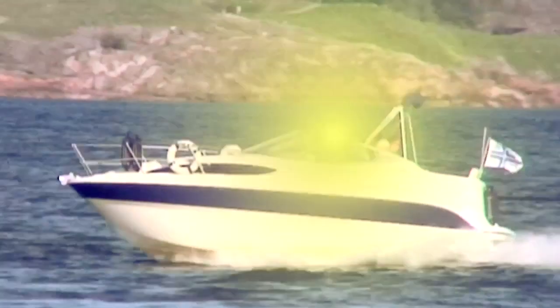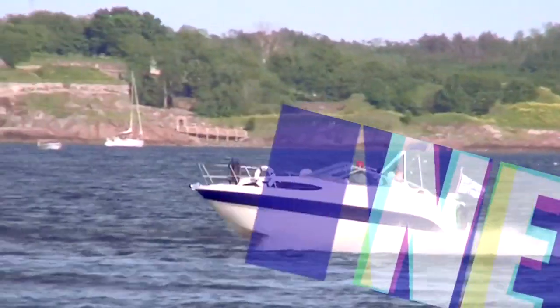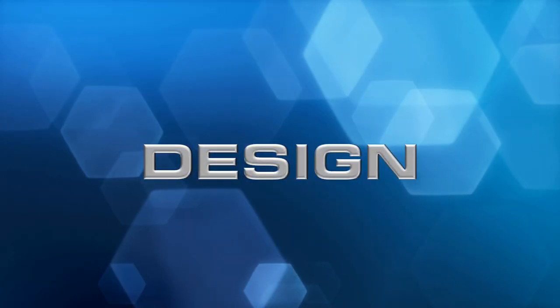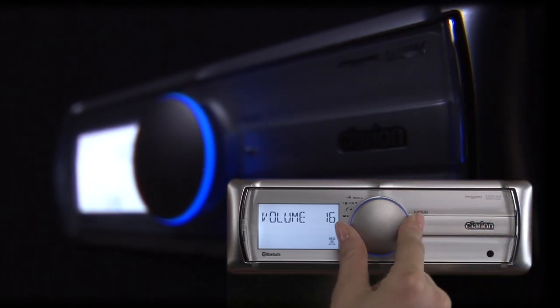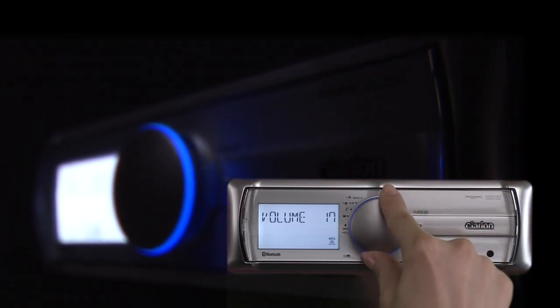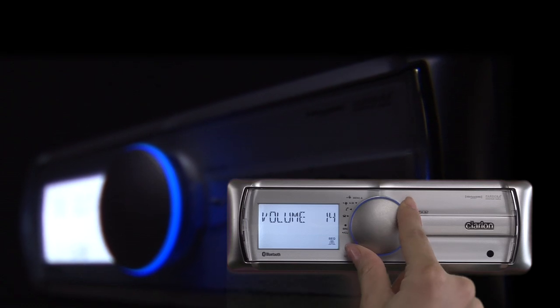Marine Clarion has a long and rich history as a leader in marine audio. Everything starts with the design, which not only resists the humidity you'll get while traveling on the water, but also does away with a CD player to make sure your music is never interrupted by skipping.